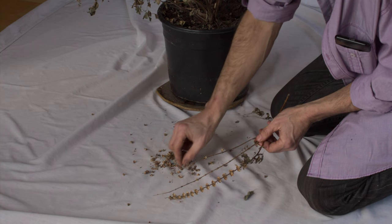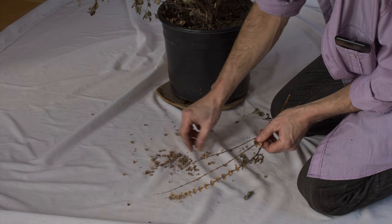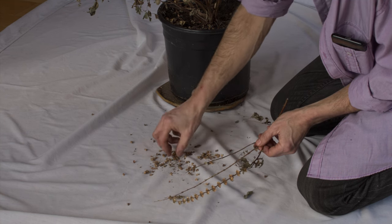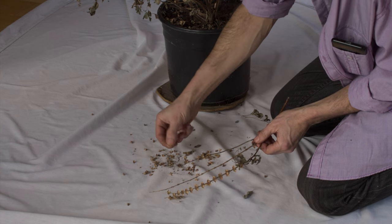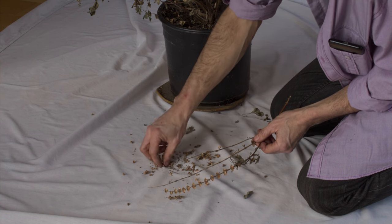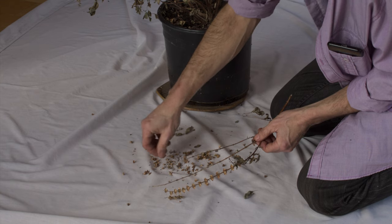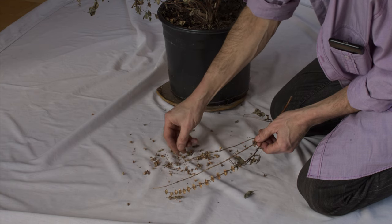All of these little black dots are seeds. If you want to collect the seeds specifically, just sort of run these little florets through your fingers and the seeds will drop out, and then you can just clean it up and gather the seeds themselves.